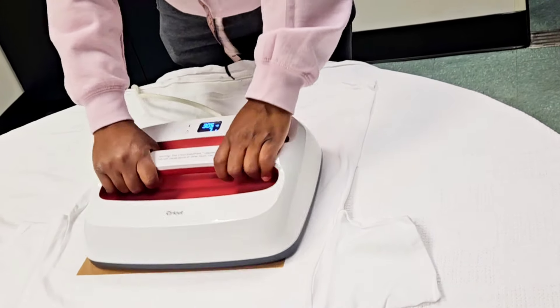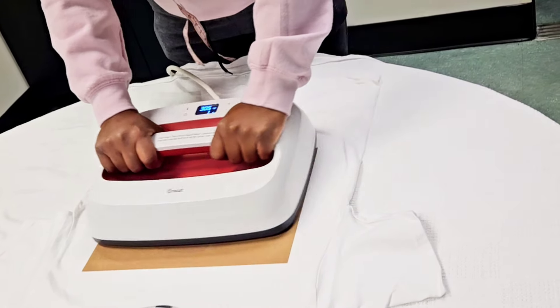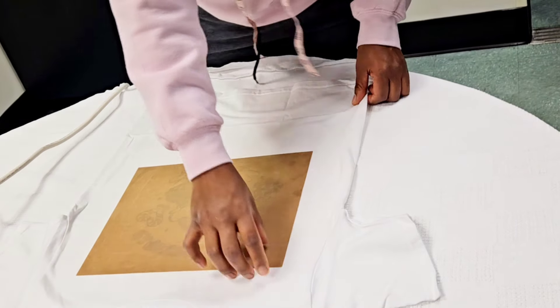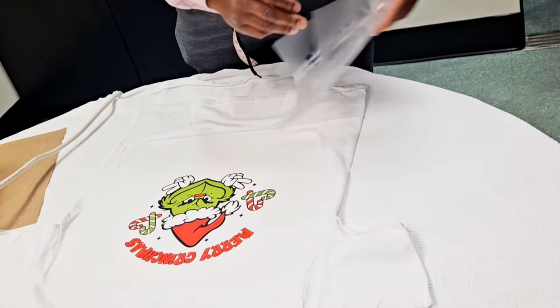Once I'm done with that 10 seconds, I did another 5 seconds where I'm just rubbing — I'm not holding the heat in one spot, I'm just rubbing over it. Now if you're not confident doing this, then don't do it. I'm doing this because I have a lot of experience from making t-shirts; I've been making t-shirts for a while now.